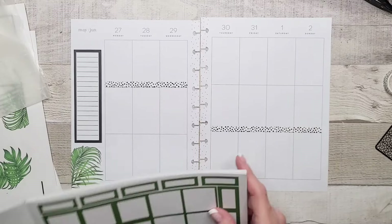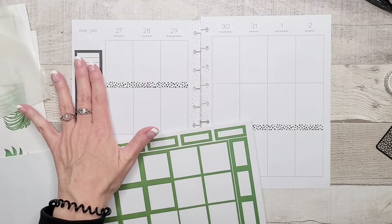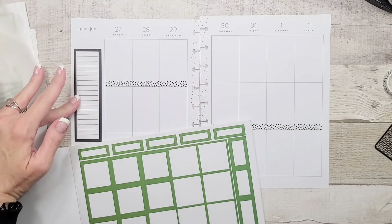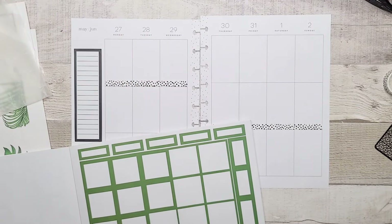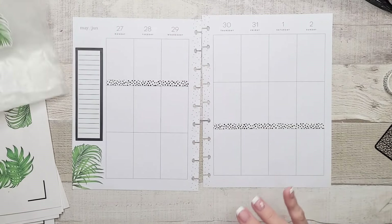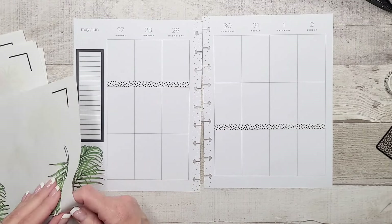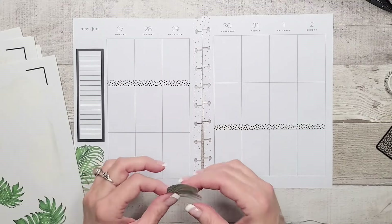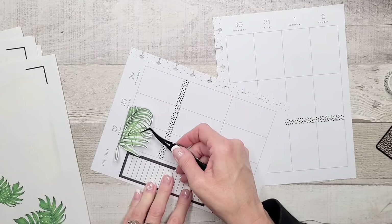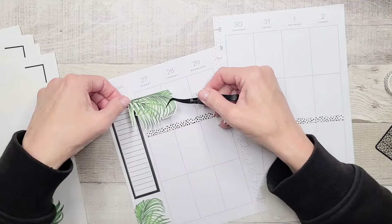If we're going to bring in pops of color — I don't think any of these greens really work, but this one's not bad. I don't really need a checklist here because I've already got one. This is kind of my week's overview, and then I tend to put things on each day. But I do really like the idea of going bold with leaves.